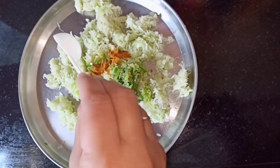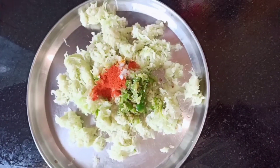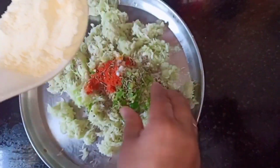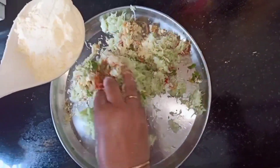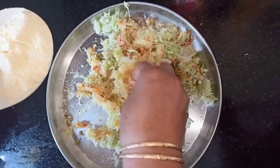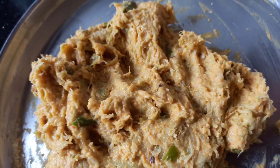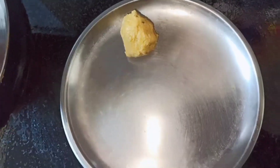Next, I'm going to add half a teaspoon of turmeric powder, salt to taste, half a teaspoon of red chili powder, and one tablespoon of jeera. Then I'm going to add some gram flour and mix it well. This is how the mixture looks now.